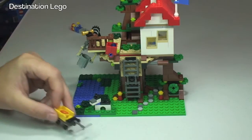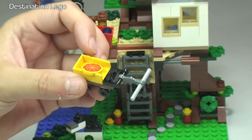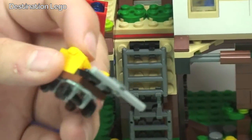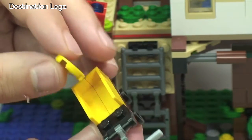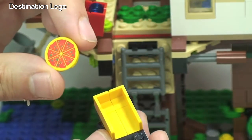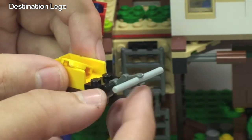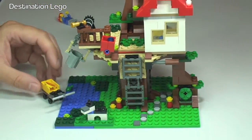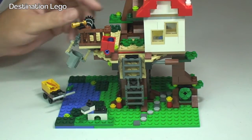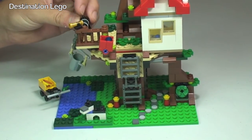A couple more pieces to point out — it comes with this little trolley, which we can see here. A nice little handle, and we can see the wheels underneath. This also comes with a piece of pizza — a whole pizza — that just fits in there. He can pull that along to get to the bottom of the treehouse, then load the pizza up into his bucket to get it up into the treehouse nice and safely.